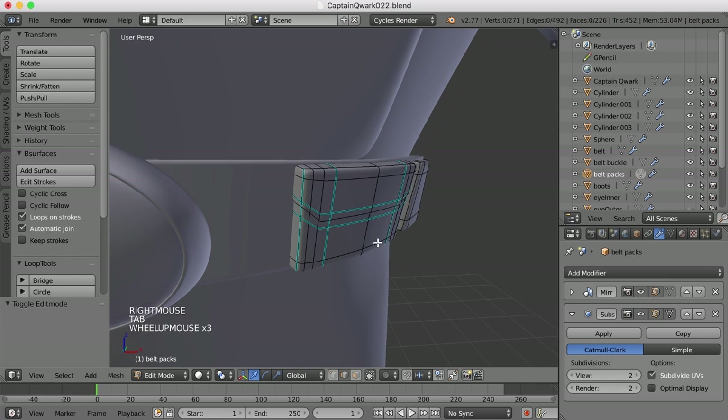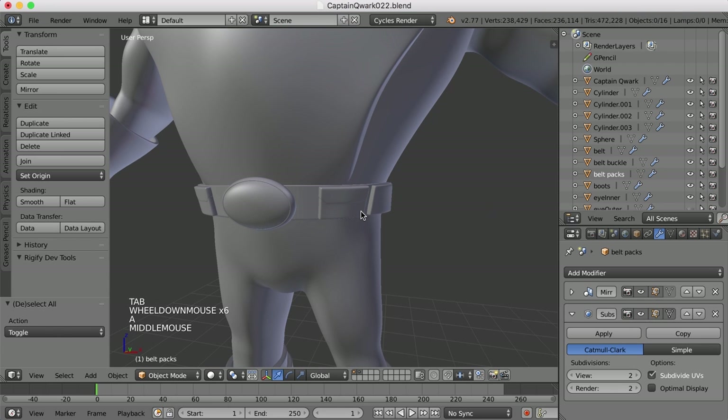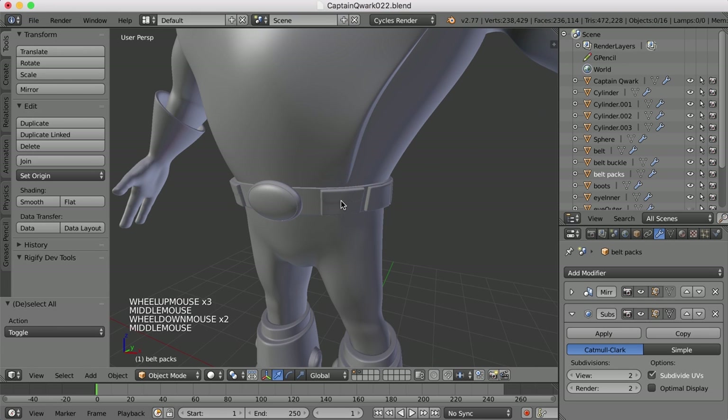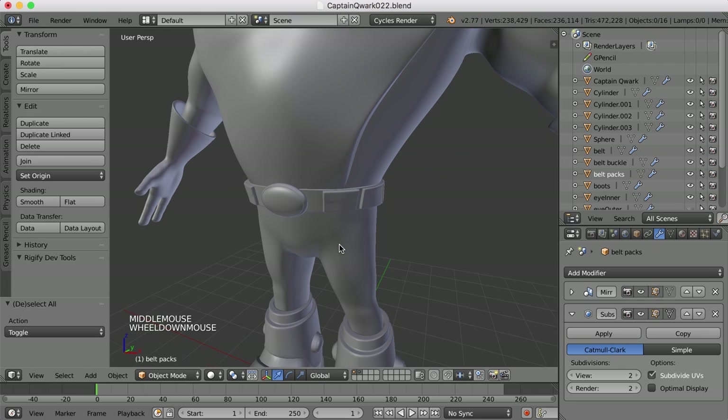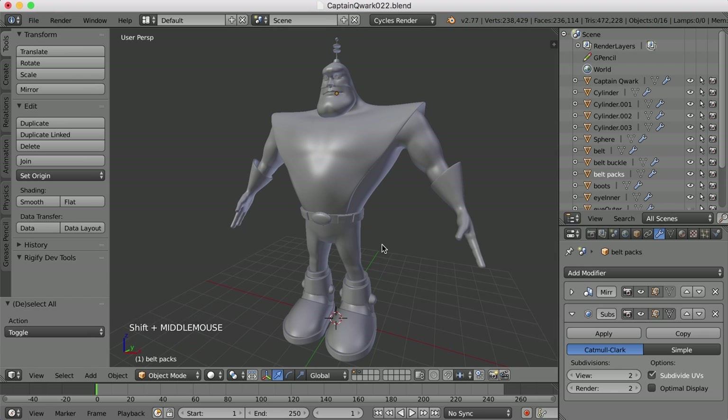And I didn't have to add a huge amount of geometry to that. So I'll go ahead and go through and do that to the other pouches — I may just delete these and duplicate them and move them around. I think that pretty much finishes up the modeling for Captain Quark. In the next series of videos, we'll begin UV mapping the character, and then after that we'll begin adding materials and textures. So thanks for watching, stay tuned for more, and I'll see you soon.